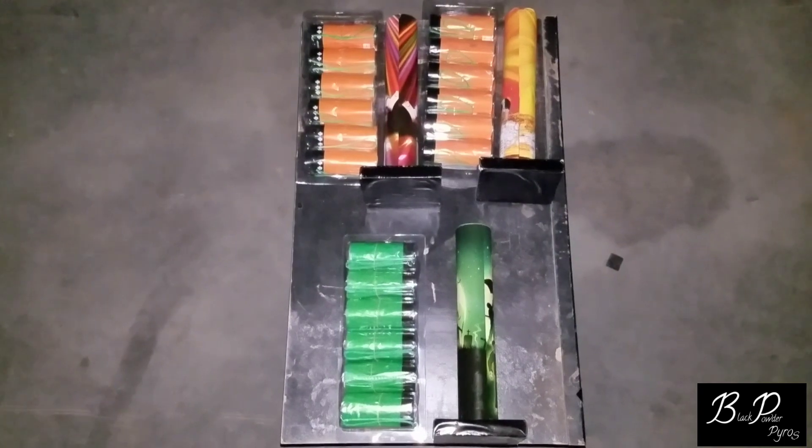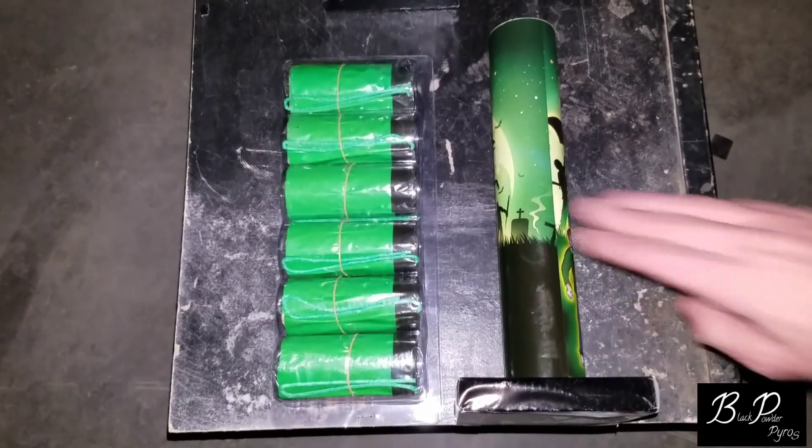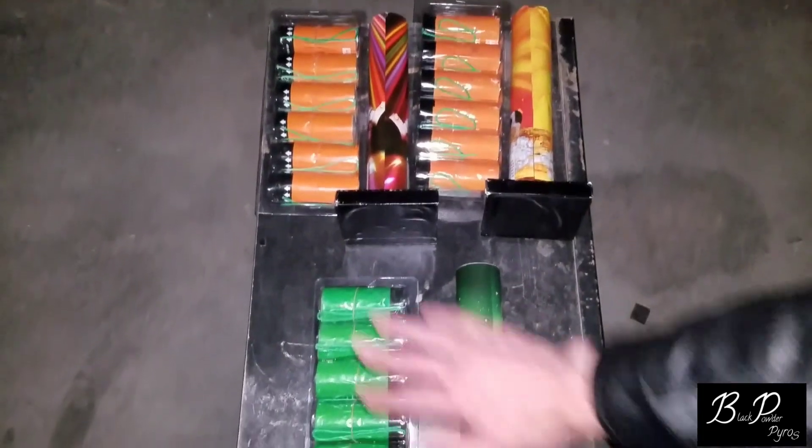Hello YouTube, it's Black Powder Pyros coming at you with a quick demo. We're going to be demoing off these green cans right here. In a day or so, we're actually going to be doing a comparison video with all these guys right here.